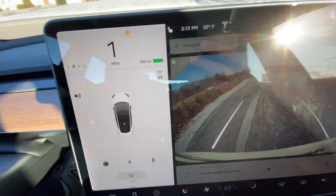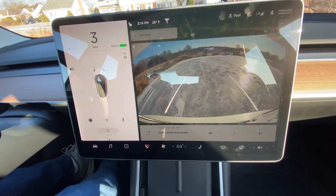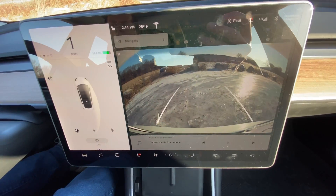You see the traction control light lighting up as the car safely proceeds up the hill. Doesn't matter if I floor it or push it a little, it's all about the same. So it handles it very nicely. Notice you don't hear any of that traction control artifact stuff.